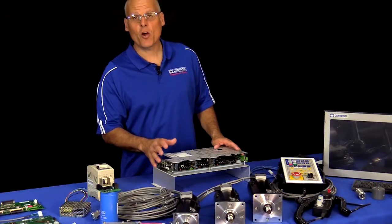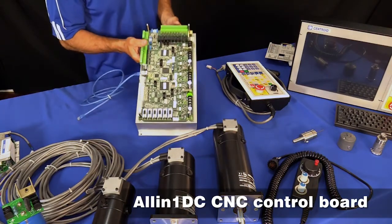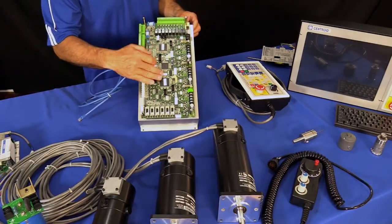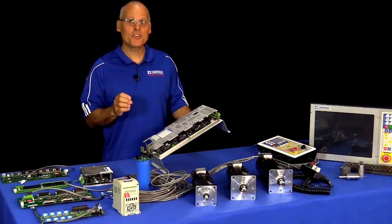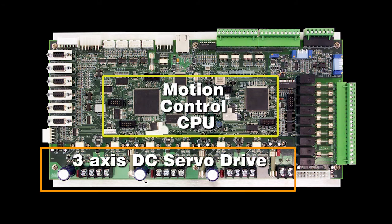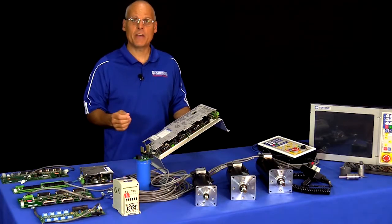Let's start by going over one of Centroid's most popular products, the All-in-One DC CNC control board. As the name implies, the All-in-One DC is a complete CNC control all on one printed circuit card, combining the major CNC components: the motion control CPU, the three-axis digital DC servo drive, and the CNC PLC all onto one printed circuit card.